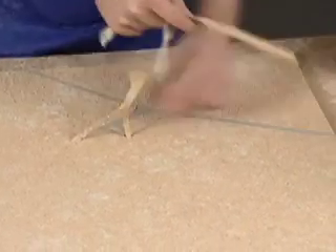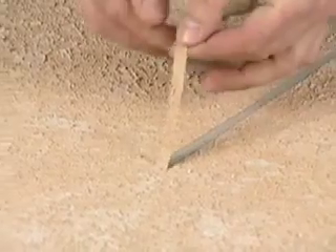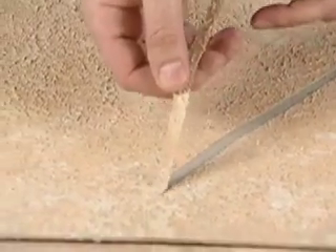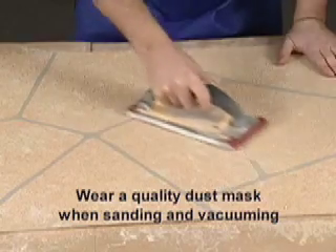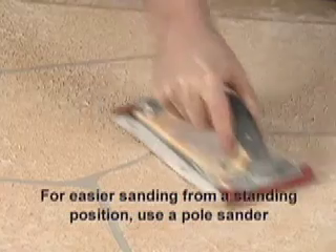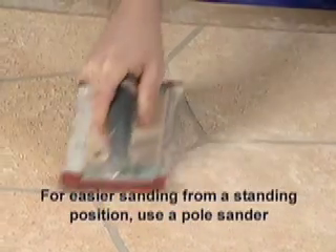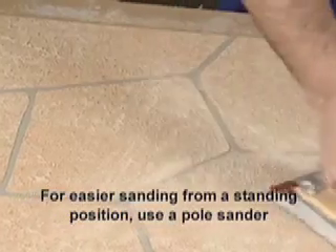Now let's just peel up our flagstone stencil to see the natural stone pattern we've created. To soften and further refine the texture, sanding is another great option with FlexRock. Just move your sanding tool using 80-grit gauge in a circular motion and shave down the peaks after your FlexRock has dried. When you like what you see, stop and remove all sanding dust with a vacuum.